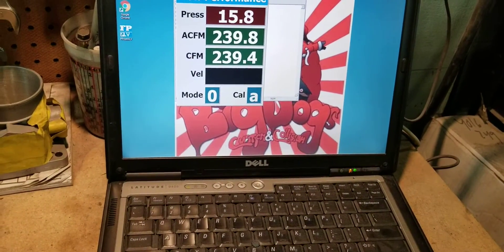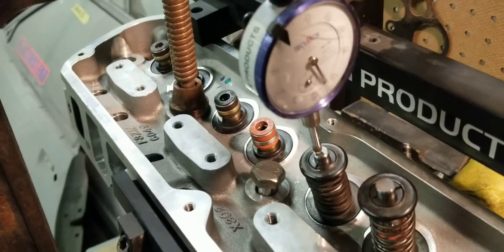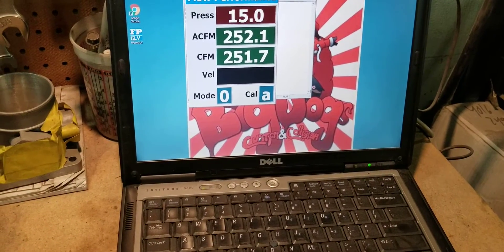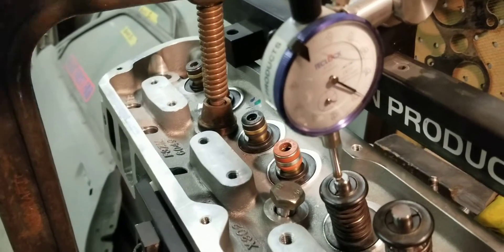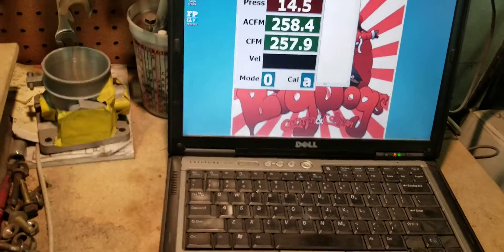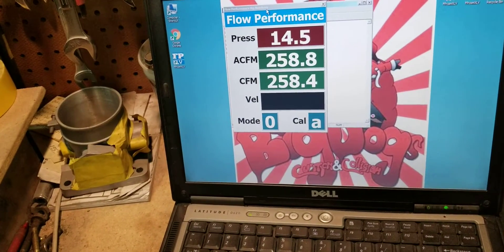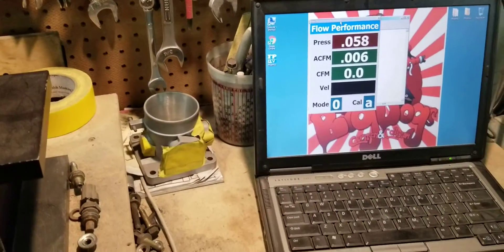At 400 thousandths we're at about 252 CFM. At 500 thousandths we're at 252 CFM. And at 600 thousandths we're at 252 CFM. So there you have it — that's pretty good for these cylinder heads Stage 2.